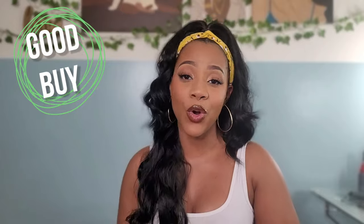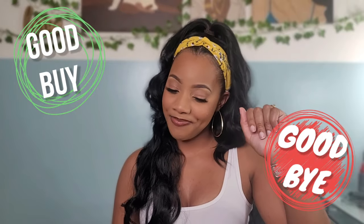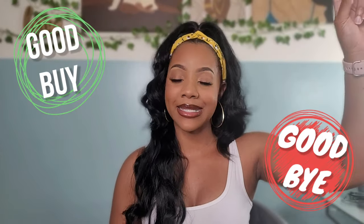Welcome, friends, to another hair review here on my channel. Today, I am reviewing this inexpensive, affordable Amazon headband wig — a synthetic headband wig here on my channel — to let you know whether or not it is a good buy or a good buy. Good buy, sis.